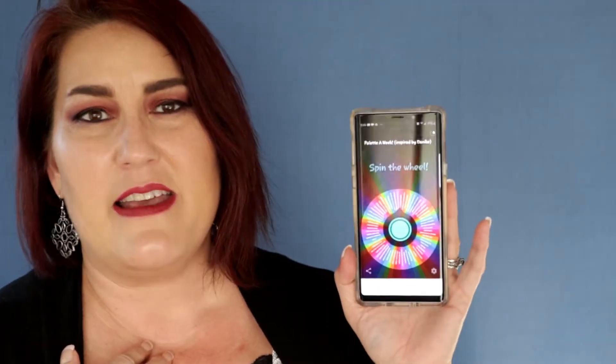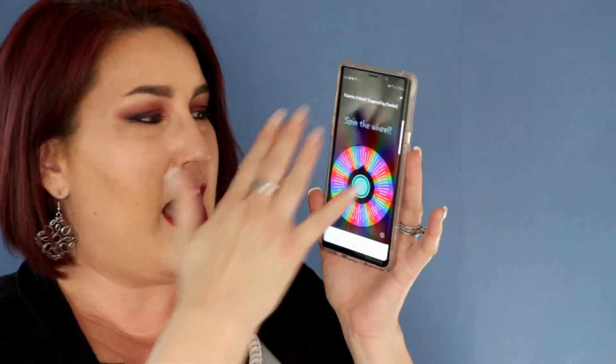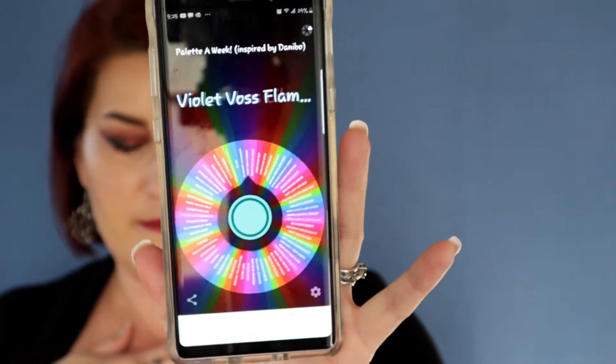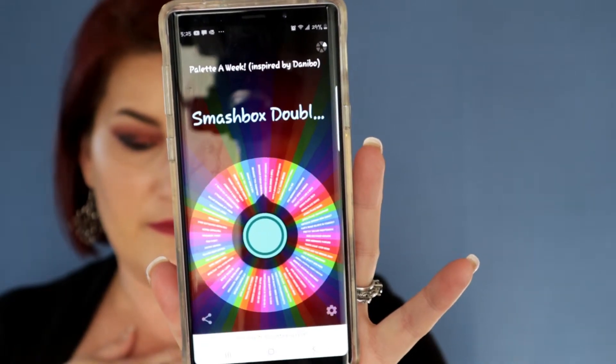I'm going to take that palette off of my Decide Now app real quick. Okay, so I took that palette off. For those of you unfamiliar, I use a Wheel of Fortune type app to pick the palettes I'm going to use for next week — I put all my palettes in here, take out all the ones we've already done a palette roulette series on, and then the next step is just to push the button and spin the wheel.